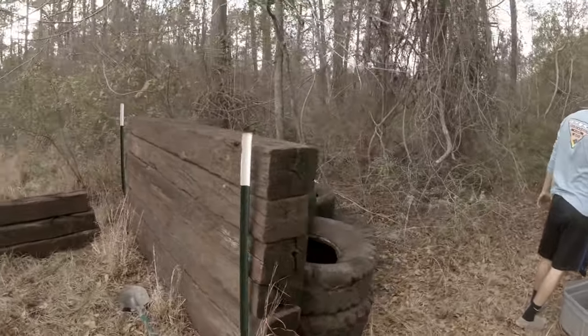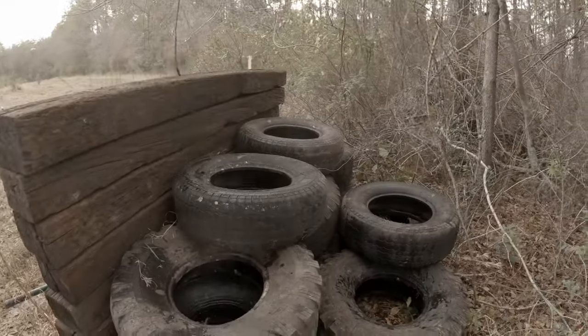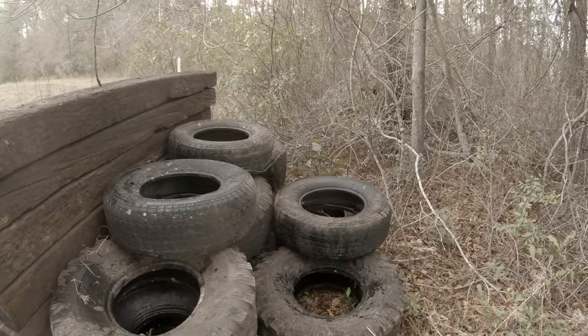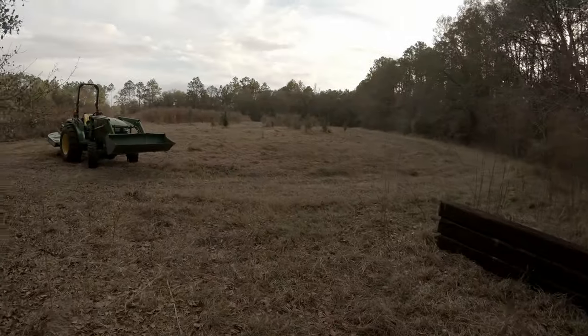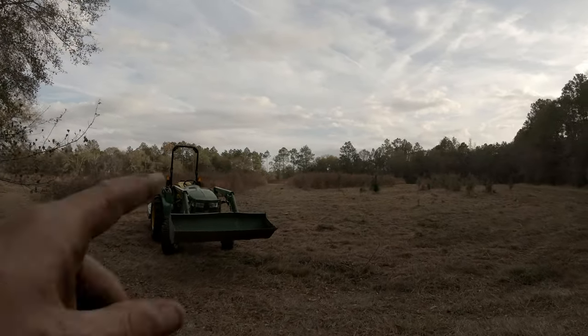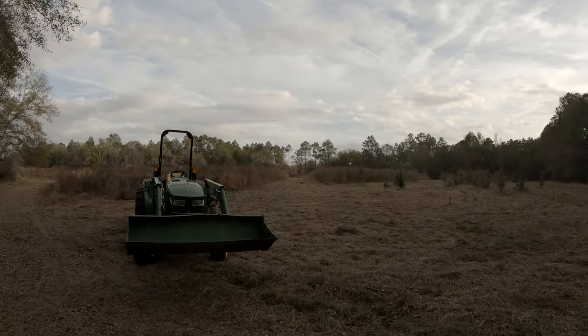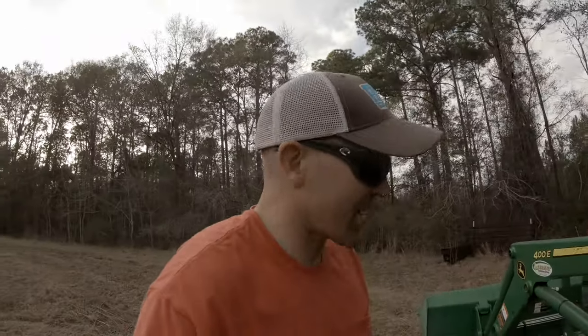Took all these tires from back here, stacked them up now. We're about to go get some dirt. The tires are just kind of for erosion control so we don't have to throw so much dirt on. Got my shooting lane all the way down there, as you can see from the drone shot too. Should be a good shot. About to go get some dirt and start hauling it back.